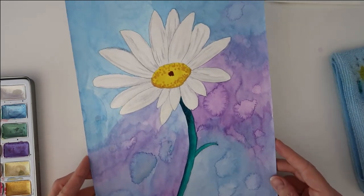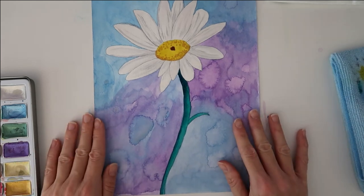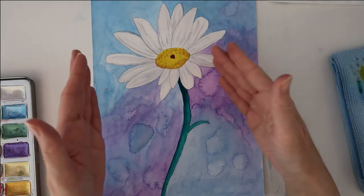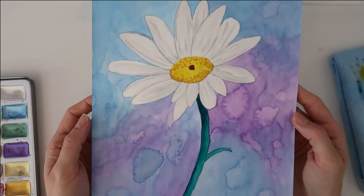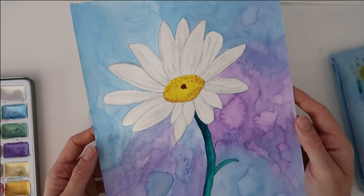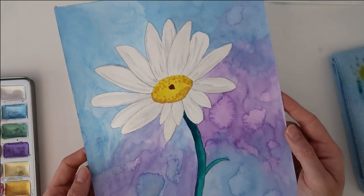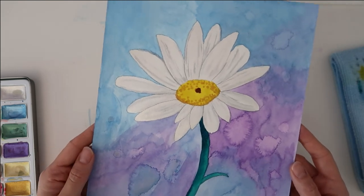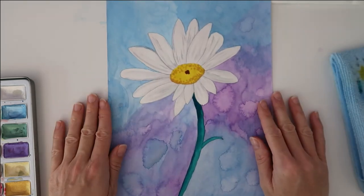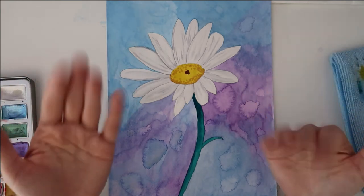So here's my finished painting! Do you like how this turned out? I love the bright colors in the background and I also love the petals. If you like this painting, give me a like. I'd love to have you as a subscriber on this channel — I make lots of real-time tutorials in watercolor which are easy to follow along with and I've got lots of exciting stuff coming up. I'll see you in my next video hopefully. Have a lovely day and happy painting!